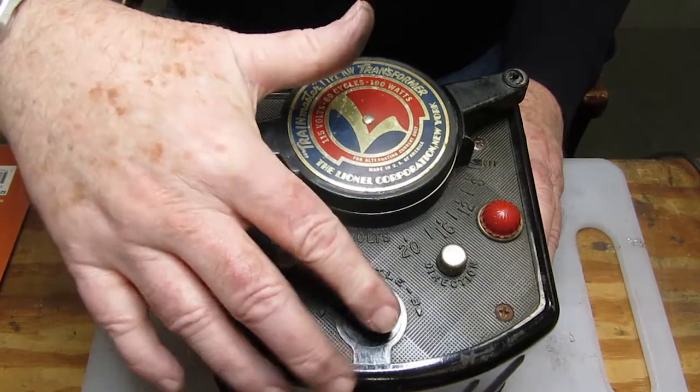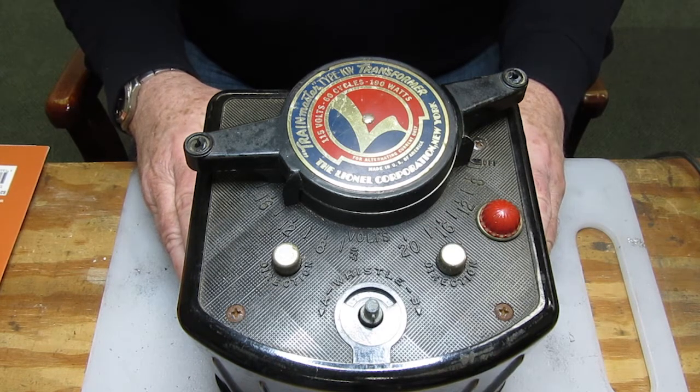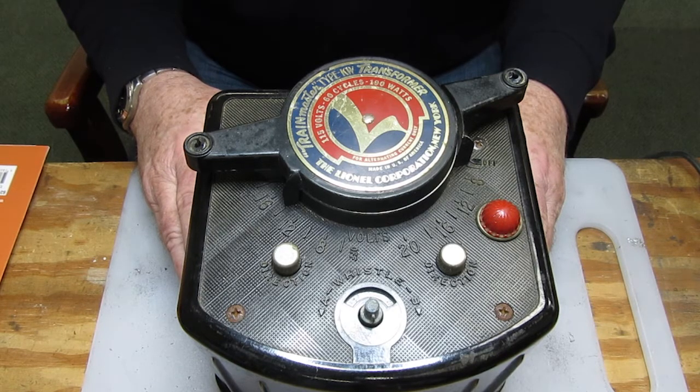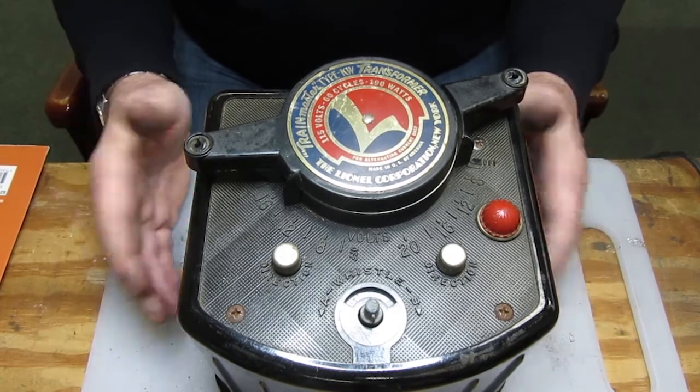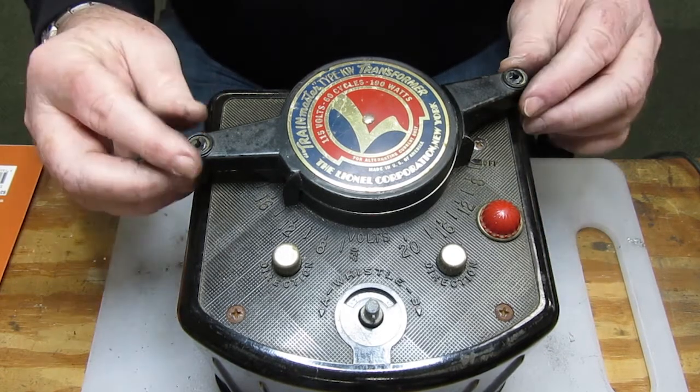There should be an orange-red knob there for the whistle. The whistle for the two separate loops does not operate simultaneously — you can't do both trains at the same time, you can only do one after the other. But that didn't seem to be too much of a problem.